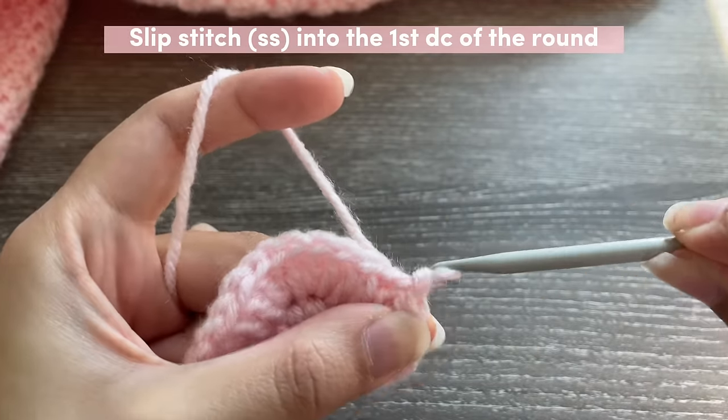I quickly made a scrap piece to show you the fastening off steps — let's pretend this is the heart. When you're ready to end your work, slip stitch into the very first stitch like normal. Then chain two — you can chain one but chain two for extra security. Take your scissors, cut, pull up, and then tighten it into a knot.